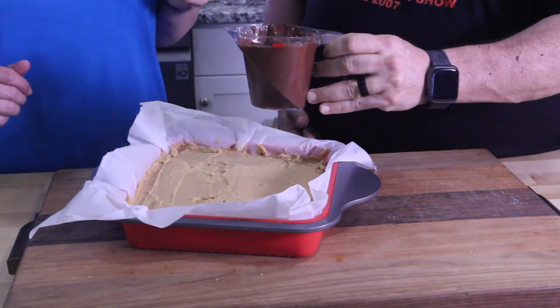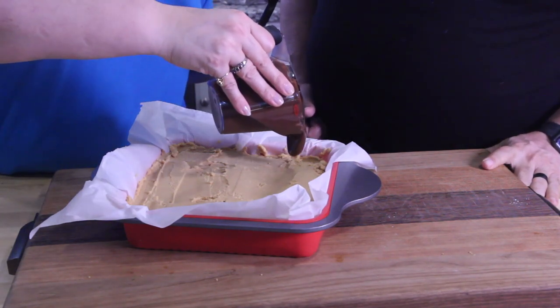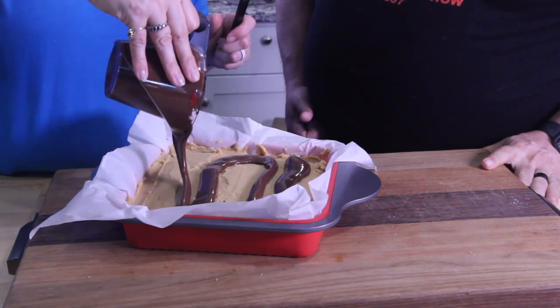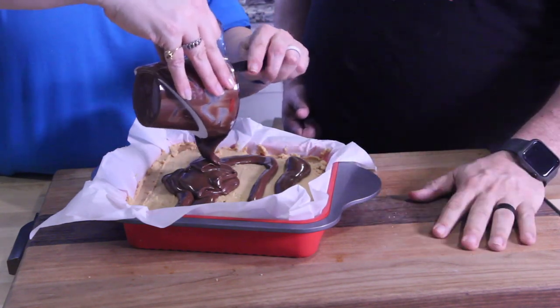Last thing to do: we melted the chocolate. She does a way better job than I do spreading it. We got all our chocolate on the top level — it only asked for about a cup of chips, but we decided to add a little bit more to make sure we covered the whole area.